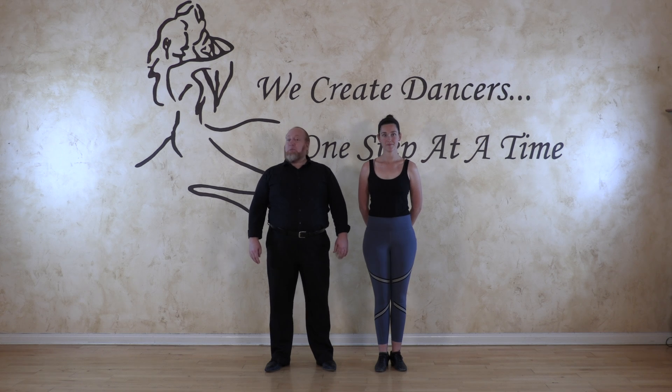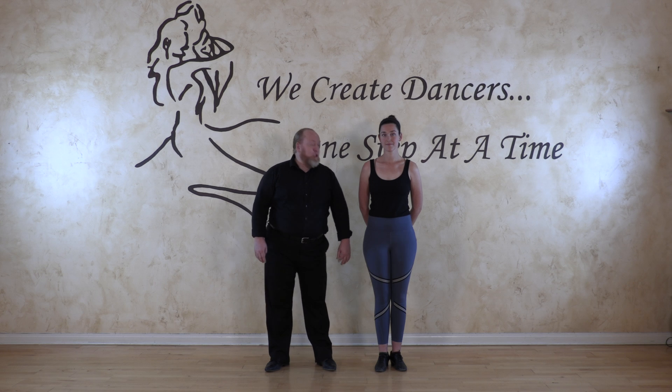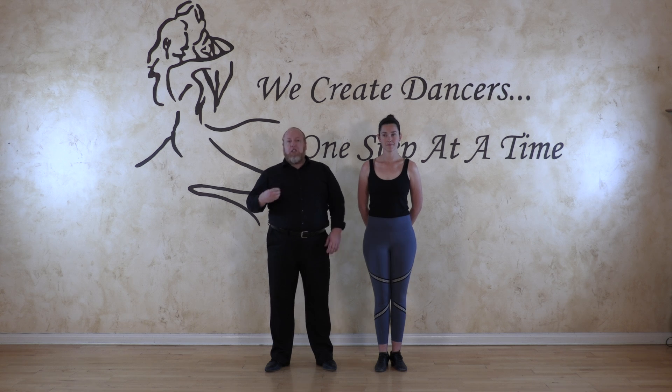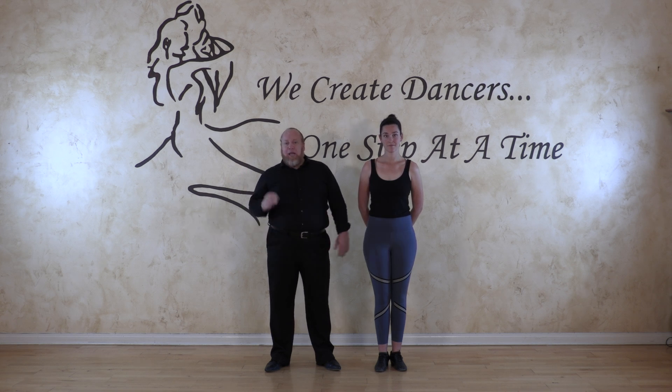Welcome back to Dance Masters Ballroom. We're going to continue with our virtual dance classes. This one is going to be on spins and turns. We're going to go through what helps you technically to do a turn well and balance. Balance is of course one of the most important aspects of a turn, and then of course looking good — so balance and looking good.